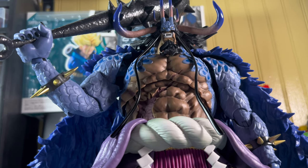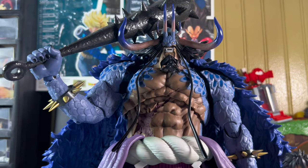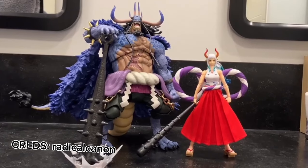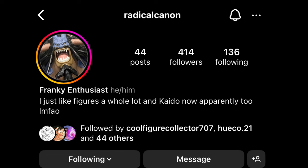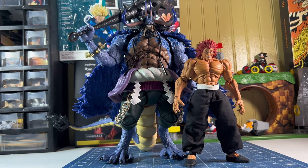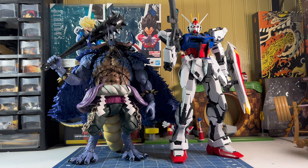Now for some figure comparisons. Here's Kaido next to SHF Arts Luffy — the size difference is actually insane, and I really love how well they scale together. Here's Kaido next to SHF Zoro and Sanji. I don't own Yamato, but Radical Canyon on Instagram was kind enough to show Kaido and Yamato side by side — they scale pretty well. Thanks to Radical Canyon for those clips. Here he is next to Anime Heroes Brook, Imagination Works Luffy, Storm Collectibles Yuzura, and then next to a perfect grade Gundam.